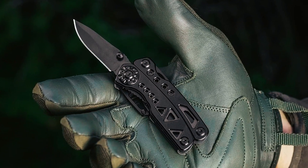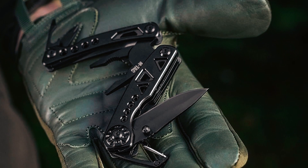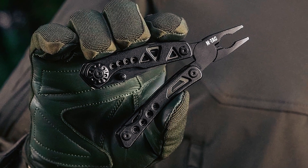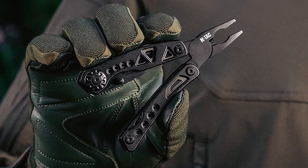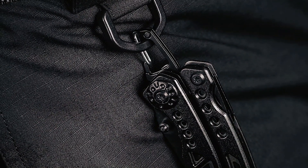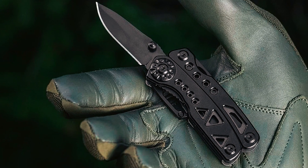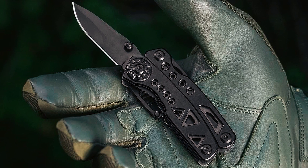This multi-tool boasts a range of essential functions, such as needle-nose pliers, knives, Phillips screwdrivers, nippers, bottle openers, and carabiners. Its ergonomic design ensures a secure grip during heavy-duty usage, while the stainless steel construction guarantees durability. Encased in a hard-wearing nylon pouch with a belt loop, this multi-tool is always within reach, making it suitable for camping, hiking, biking, fishing, DIY projects, and more.